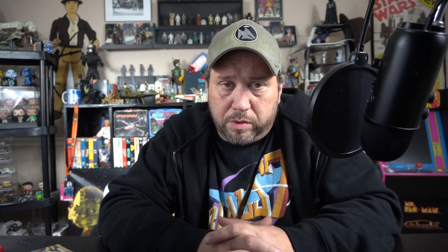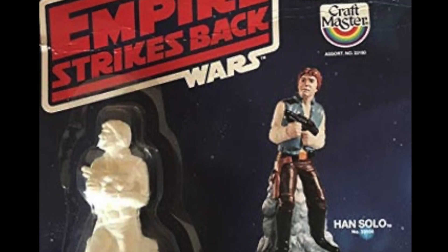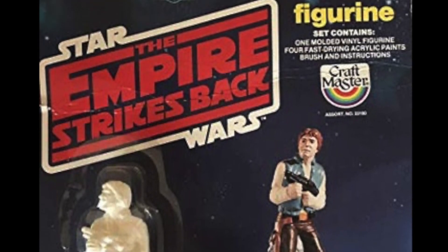I told you I had two from Empire Strikes Back, and here's one of them — of course it's Han Solo, comes with four different colors of paint. I can see blue and yellow in there — I guess that's flesh tone, I'm not really sure. There's Han Solo, and it looks like he might be leaning against a Christmas tree, but I know he's not.